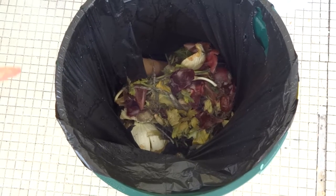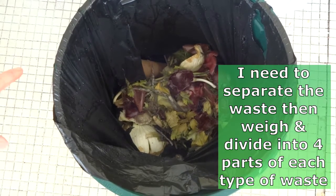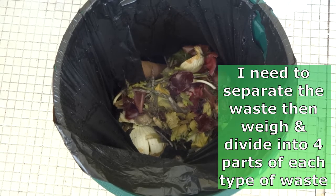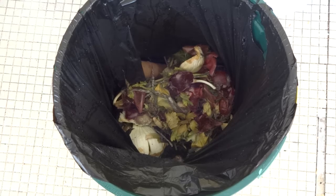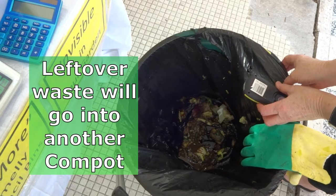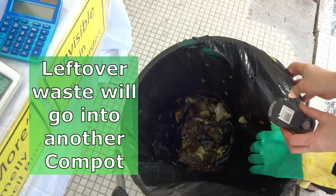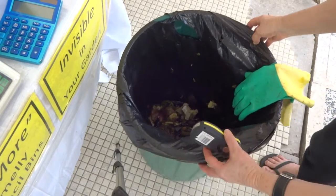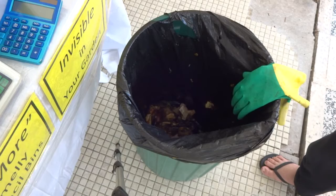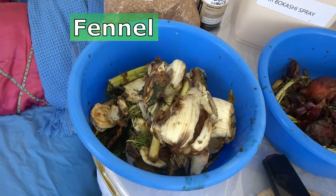I'm going to separate all this waste as best I can and then weigh it all, so I've got the same amount going into each container. I'll just see how far I can get because this is a bit messy now. I've separated the waste the best I can. What is left is just too mushy so I'll put some water in there later, rinse that out, and put it in one of my composters. And this is the result.